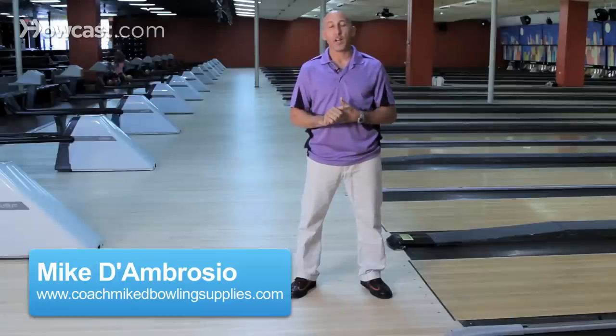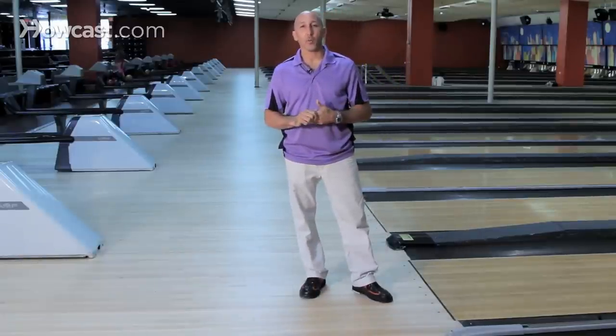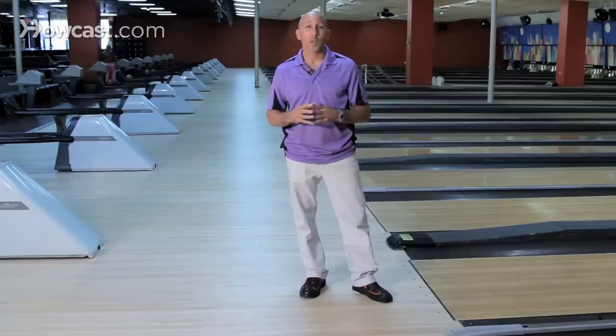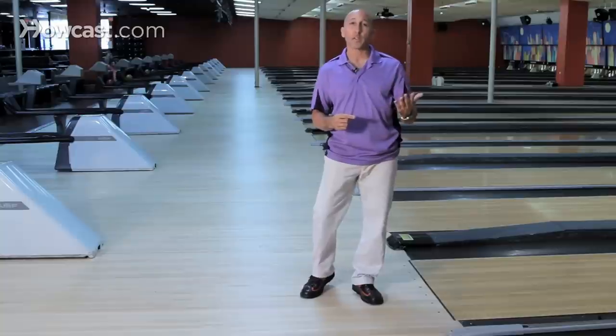How to have the proper follow through. That's so important to finish out your shot, and it's the ending of your approach. By having a proper approach, it will create a better follow through. Follow through has to do with not only momentum, but also your perspective and your visual.